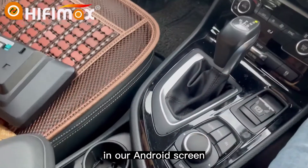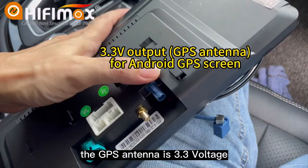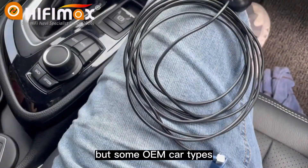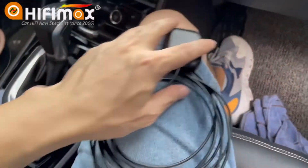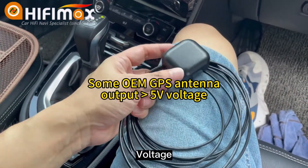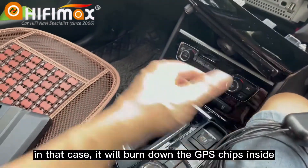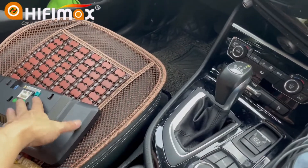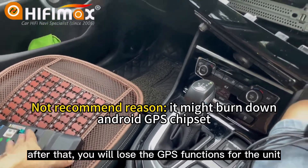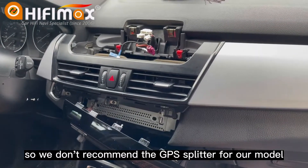You cannot confirm the voltage output for the GPS antenna. In our Android screen, the GPS antenna operates at 3.3V. But some OEM car types have a GPS output of 5V or higher voltage. In that case, it will burn down the GPS chip inside, and you will lose the GPS function for the unit. So we don't recommend a GPS splitter for our model.